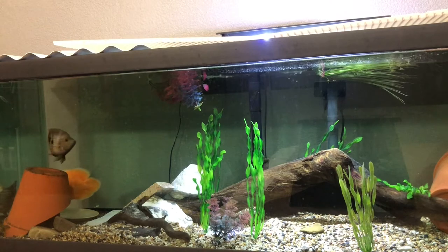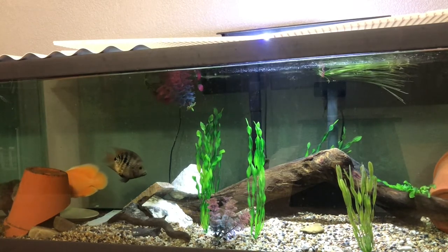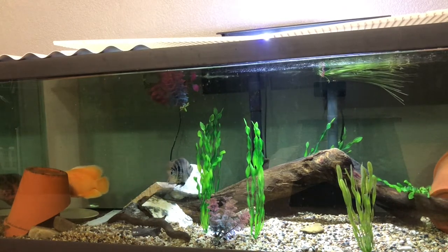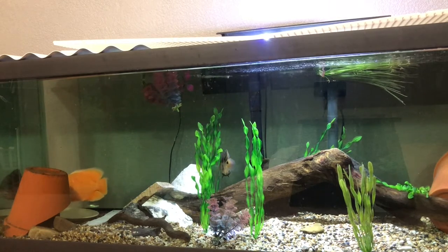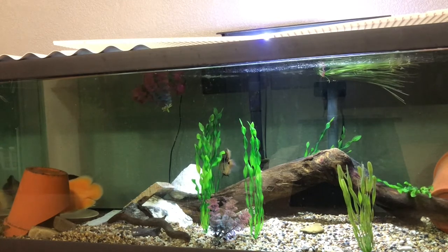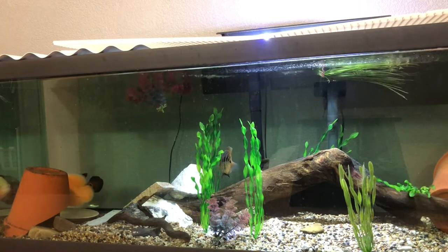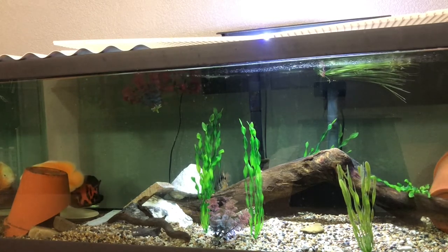As you can see, I have two decent-sized tiger Oscars in this tank, as well as a short-bodied Texas cichlid. This tank is a 120-gallon aquarium, filtered by a pair of large hang-on-the-back filters. I do have a canister filter, but I think I might be missing a piece, so I'm going to try and figure that out later. I do recommend canister filters for tanks of this size. But currently these two hang-on-the-back filters are doing a really good job.